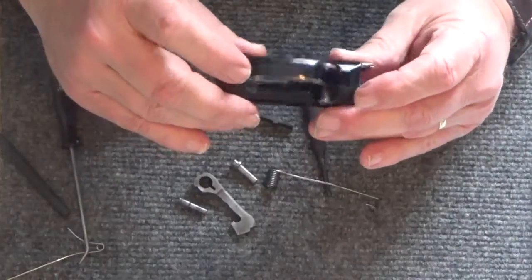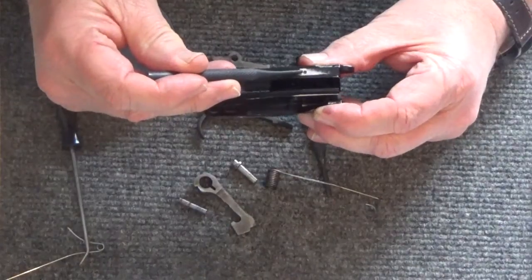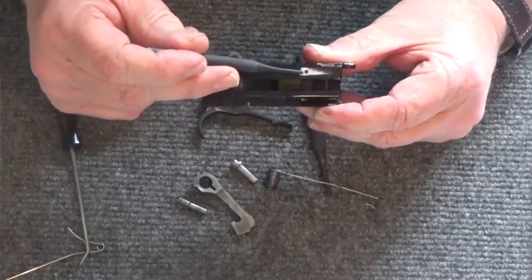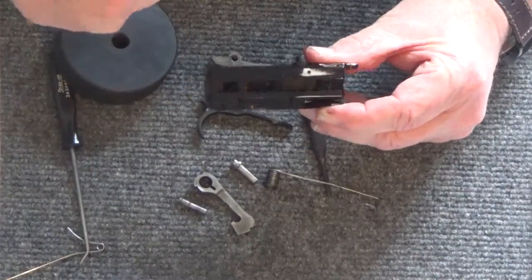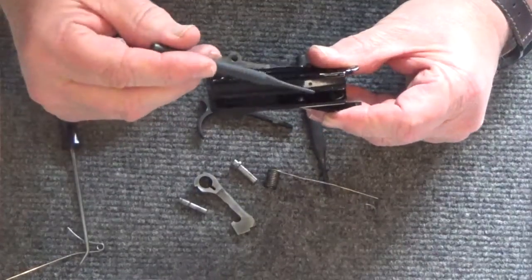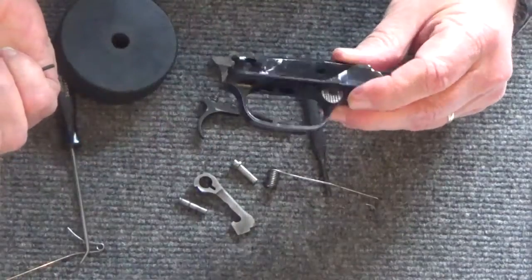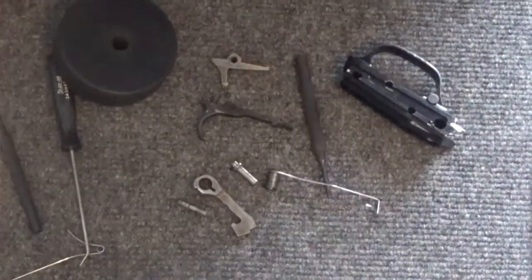I do not mess with the safety because the safety is put in by a tiny tiny screw right there, and with the age of this firearm and the fact that it has never been cleaned, I'm not even going to mess with that little screw. I tried putting the screwdriver in and turning — if I mess up the head of that screw, I'm screwed — so I just leave it there since the safety works just fine. And that's how to take it apart.